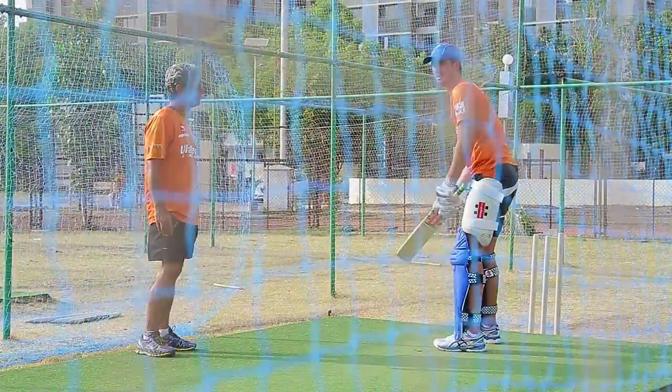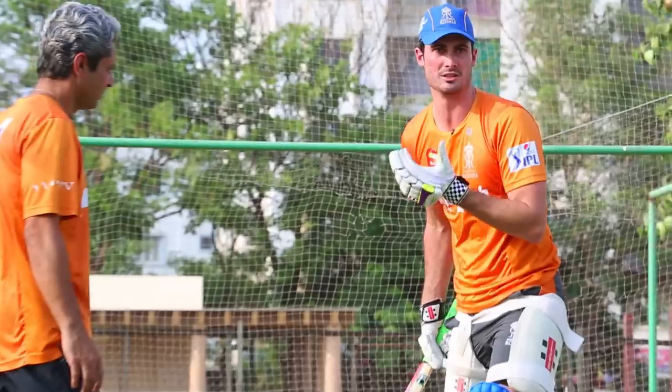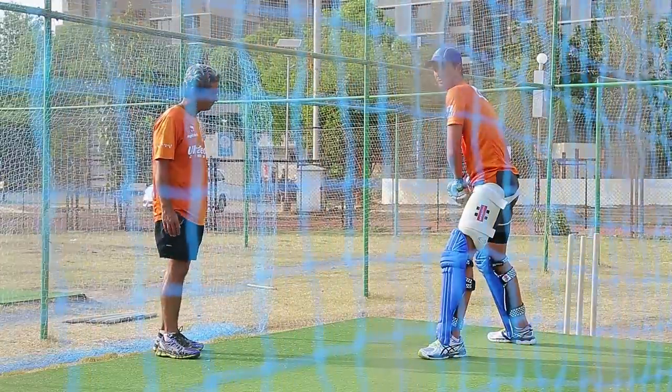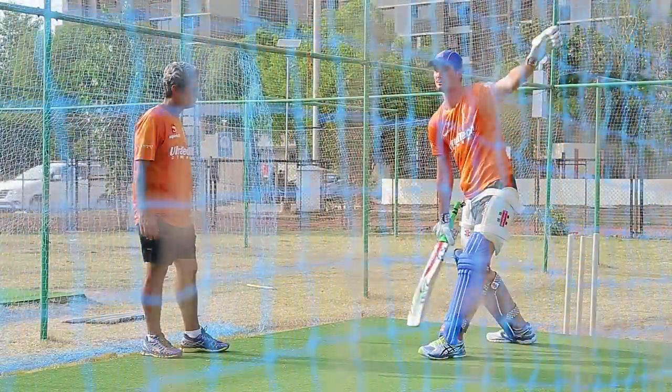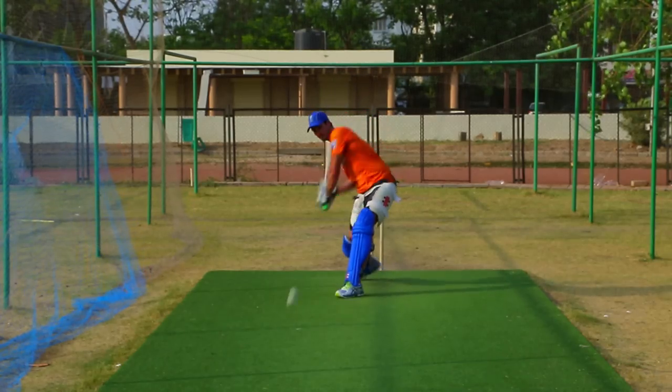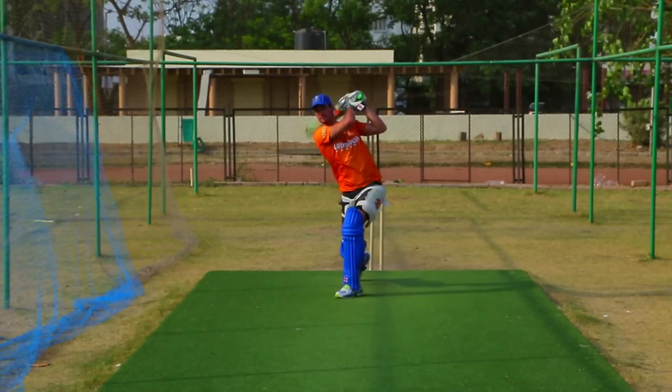The second one is your head. You want to keep your head nice and still. At times you'll find yourself swinging too hard and you'll lose the shape of your swing. You'll start coming off it — tugging them over there or skying them that way. It's all about a slow controlled swing. You don't need to muscle it over the fence.